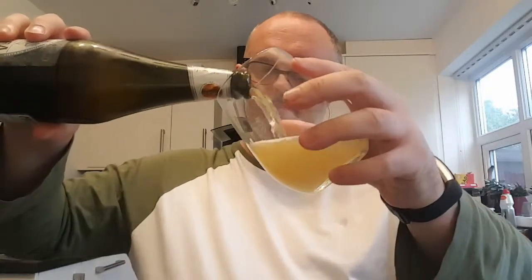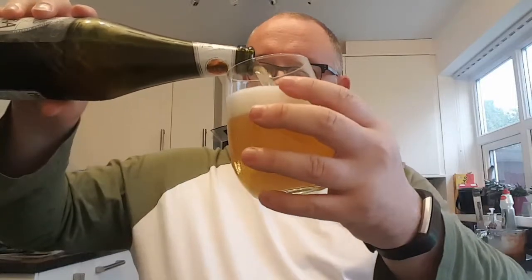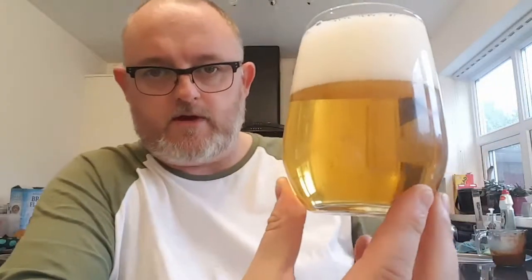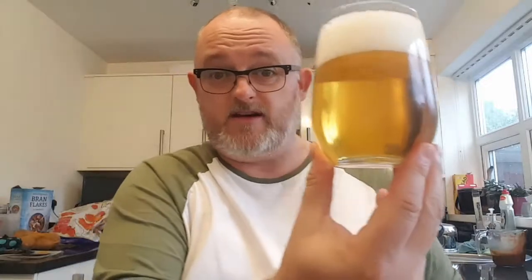Pop it off, let's see what we get. Crystal clear, filtered gold beer. Two fingers of a white head. Looks like a lager — because that's what it is.